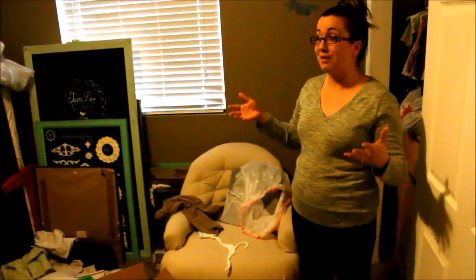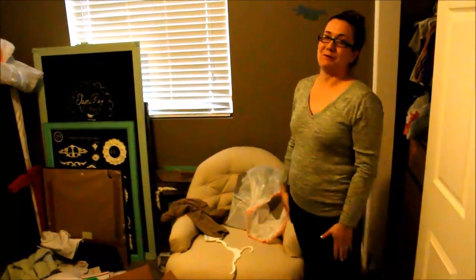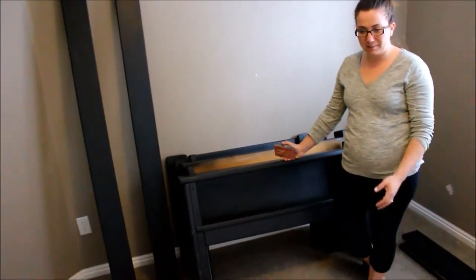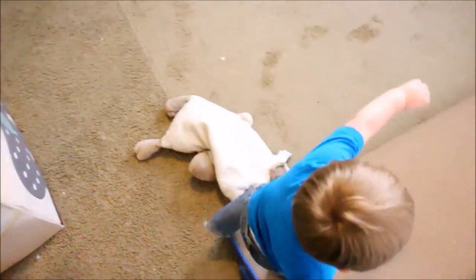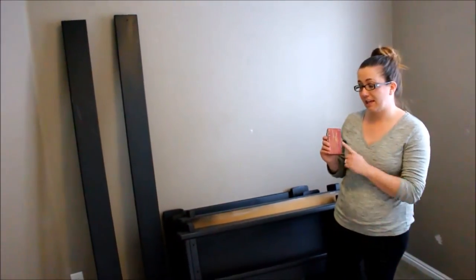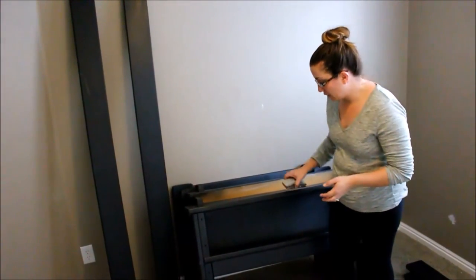I can't wait to show you guys the transformation, but this is the before of Jack's room. So the room is all cleared out and the next part we're going to do is use our 80-grit sandpaper and our sanding block and I'm going to distress. Normally I would do this outside but it's raining and windy so I'm going to go ahead and distress this and go along all the edges and make it look kind of warm, because this is going in Jack's room and he's not especially nice to stuff so it'll get distressed anyways.